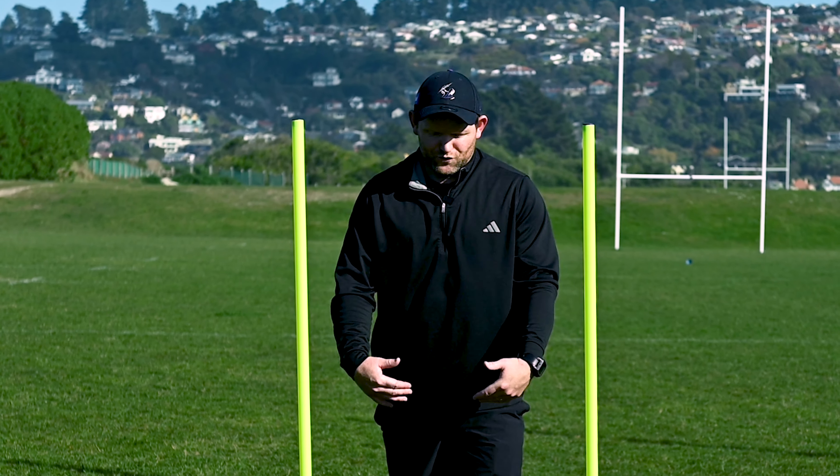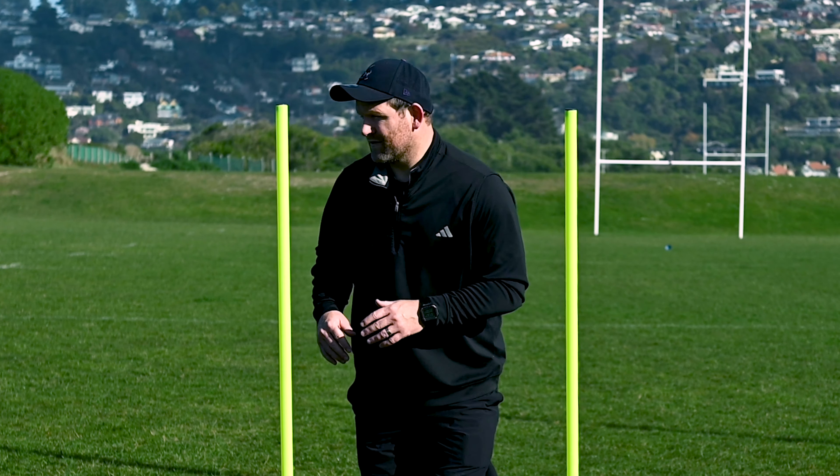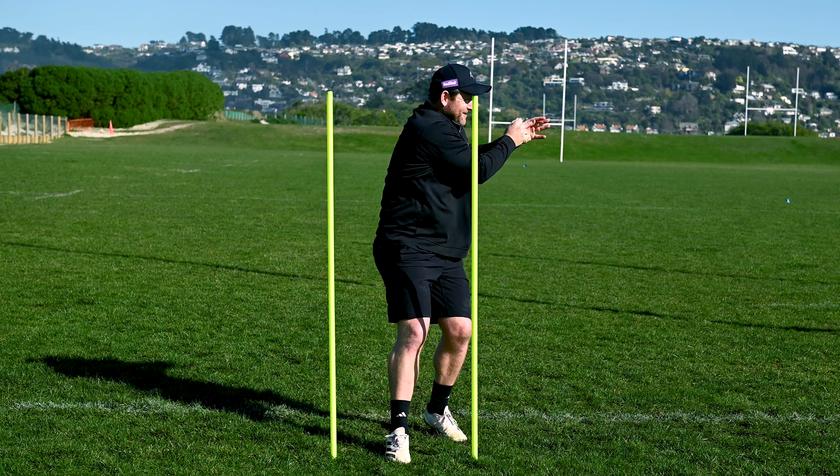For this set of four, I'm just going to focus on shorter feet, passing off my inside leg, really getting that speed of transfer through. Catch early, rip. Catch, rip. Yeah, that was the one.